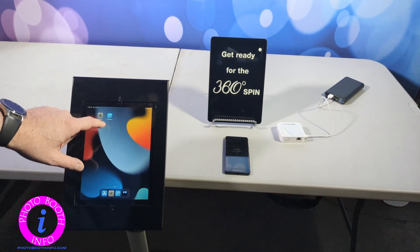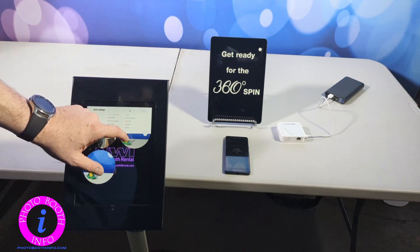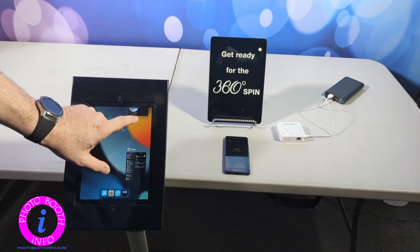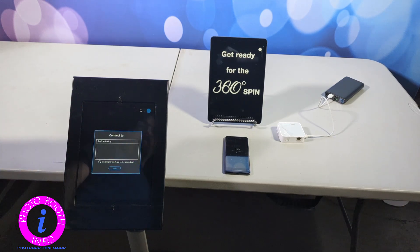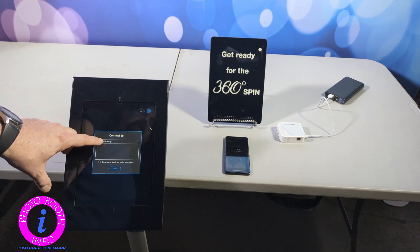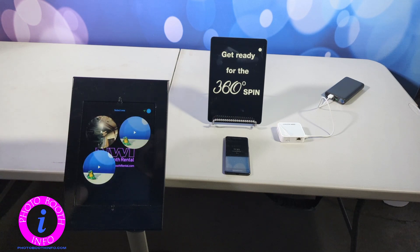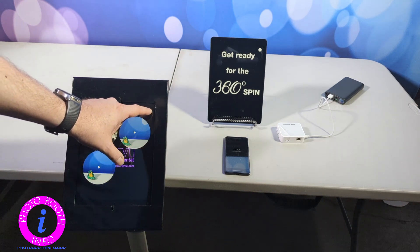And now we are going to go to Lumashare. We are going to restart this just because I had already had it open, so this is starting from fresh. It sees our device and our event, so we are going to select that. Now it is going to pull up a couple just because I had done a couple of tests here. But we are going to go ahead and look over the settings.